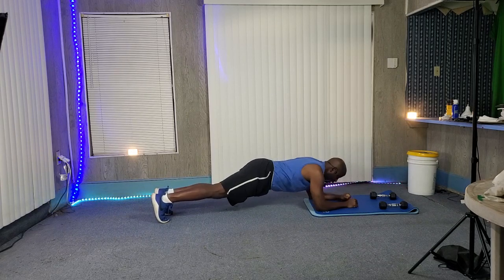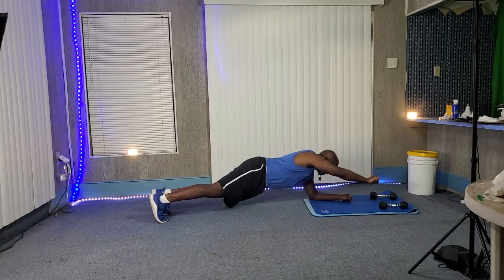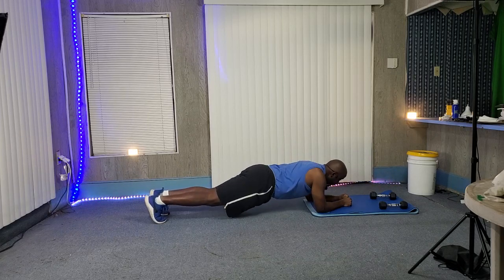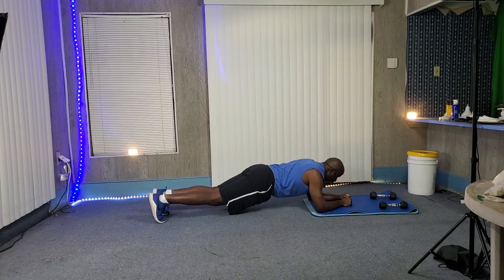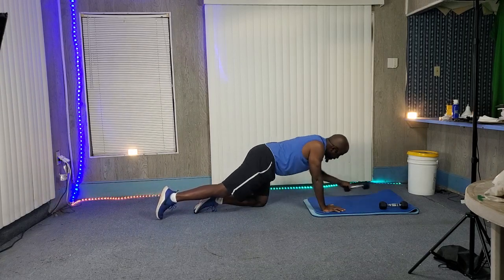Keep your butt down, keep your neck nice and tight. Just punch in and out — boom, punch and bring it back, punch and bring it back. Alright, let's bring these dumbbells in now.